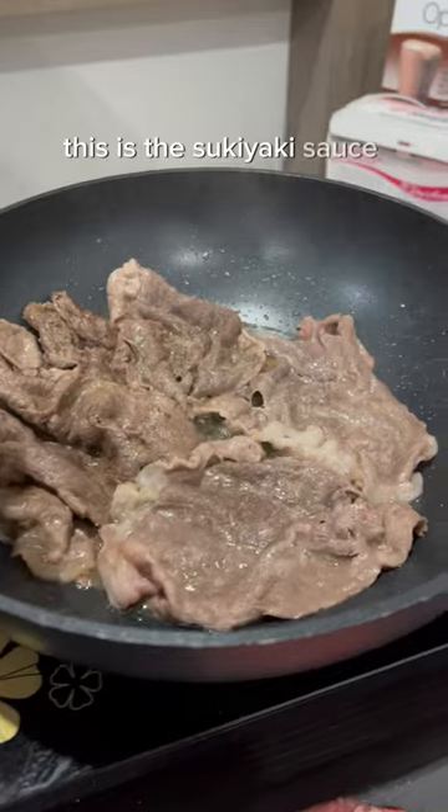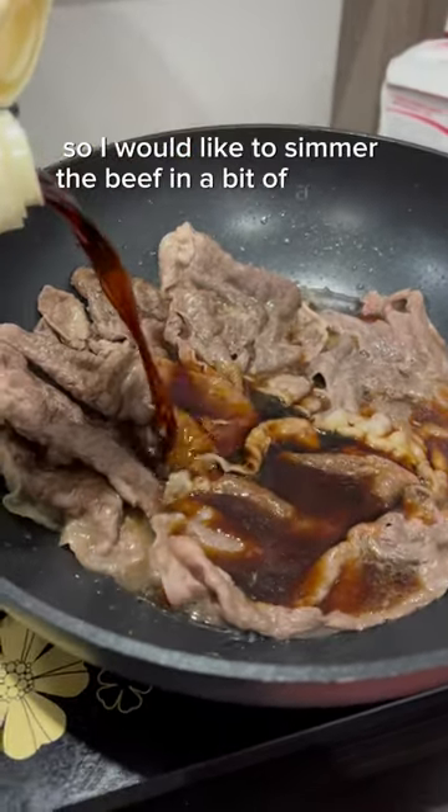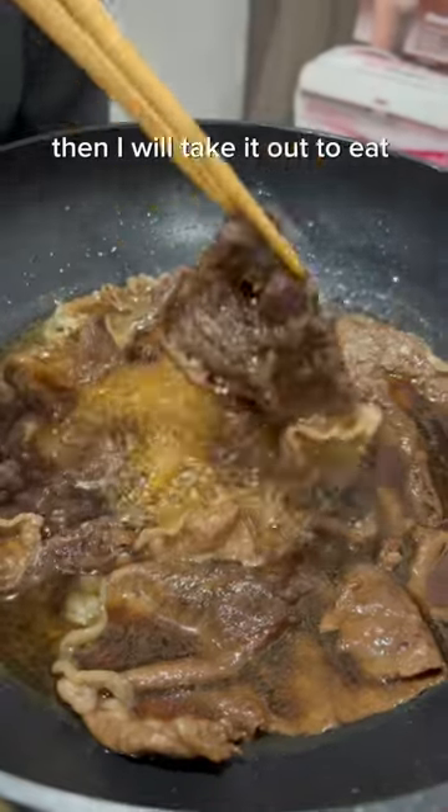This is the sukiyaki sauce we use for today. I would like to simmer the beef in a bit of sauce, then take it out to eat separately.